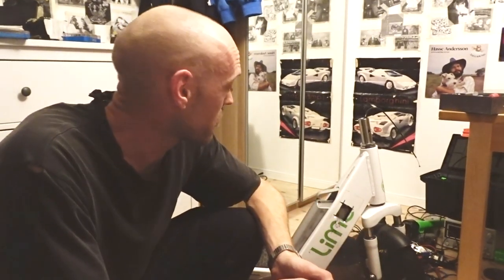It seems like the guys at Lime — or whoever designed this — have done a really, really good job. Everything is so well thought out and I'm really impressed. It also seems like somebody tried to hack this before, and it's almost impossible to do, but we're going to have a look at the different parts.